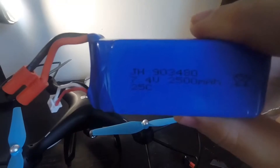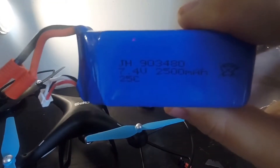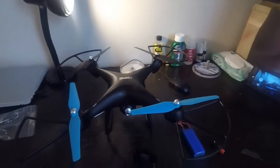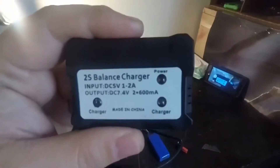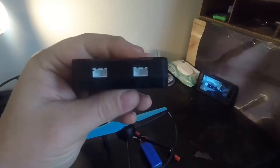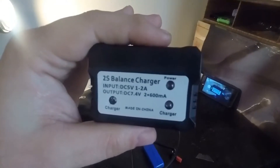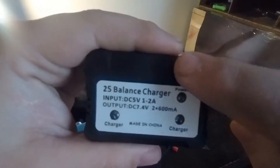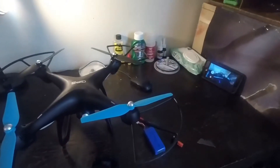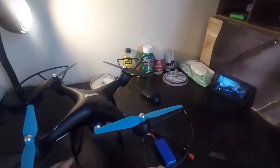I've ordered a 5000 milliamp-hour battery and I should get at least 20 minutes of flight time. I also ordered this — it costs eight dollars — it's a lithium polymer battery charger, a dual charger, and you can charge two batteries at the same time. It blinks green while charging, and when done, the green light stays solid. The red light where it says 'power' will always remain on when it's plugged in.